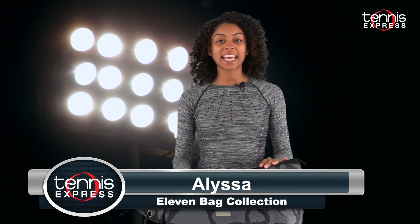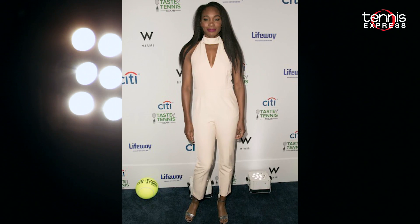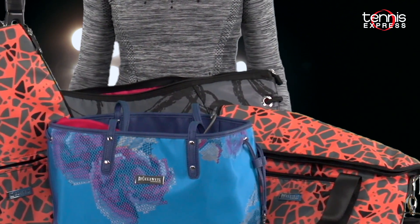Welcome Tennis Ladies. I'm Melisa with Tennis Express, with the addition of Bags to Eleven by Venus. Designer Venus Williams creates her own court apparel and now she's expanded the brand to include racket backpacks and lifestyle totes that you can take to the park, gym, and the court.